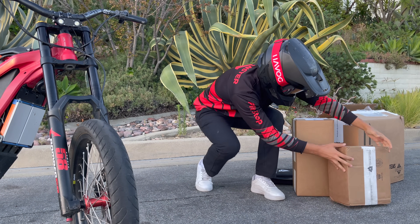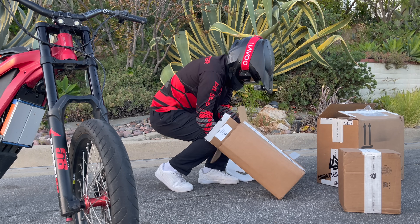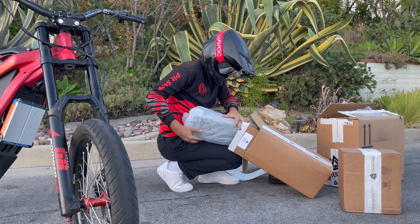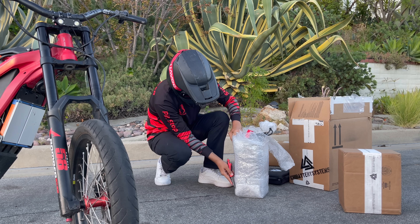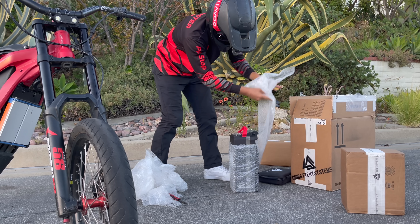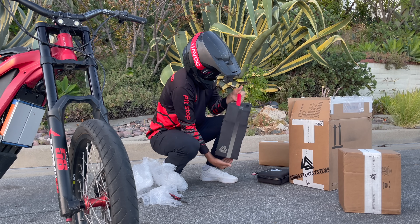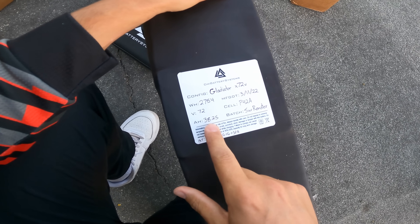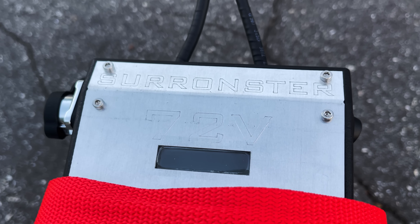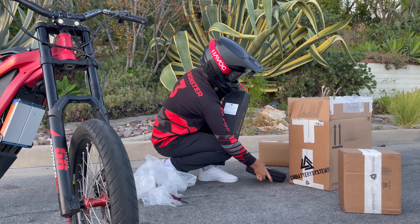We've also got the charger, but first things first, I want to take this battery out. That is beautiful — Gladiator 72 volt, 38.25 amp hour, the Surronster. You see that? That is the coolest thing I've ever seen. I'm going to pop this on the charger, and then the first thing I need to do is add the battery latches.